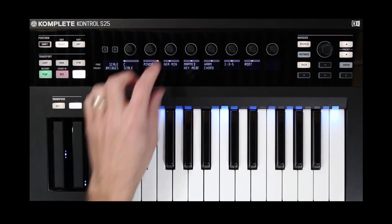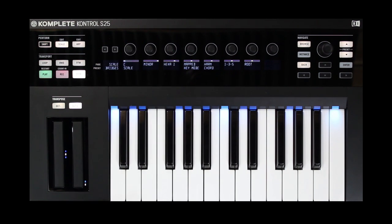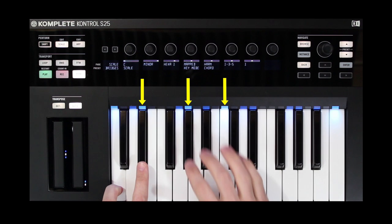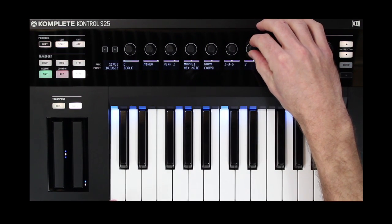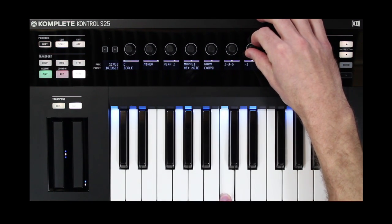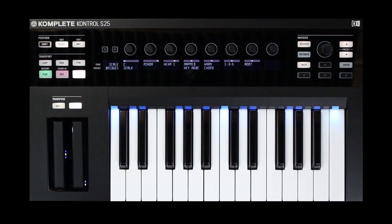Moving on, we can now do inversions. Here's the 1-3-5 chord lit up, and if I turn it up, here's the inversion of that chord. You can go the opposite way as well. So really this gives you a lot more mileage from that chord.